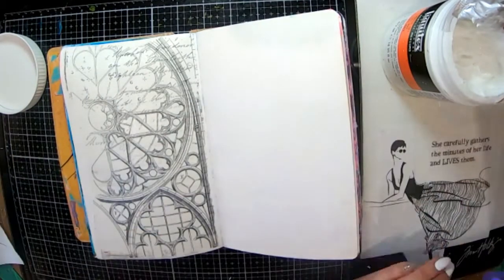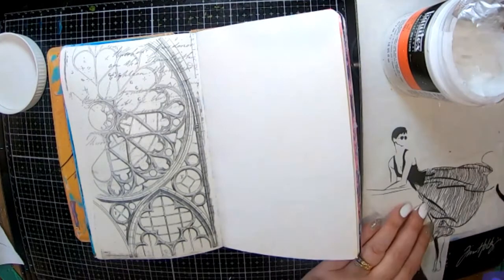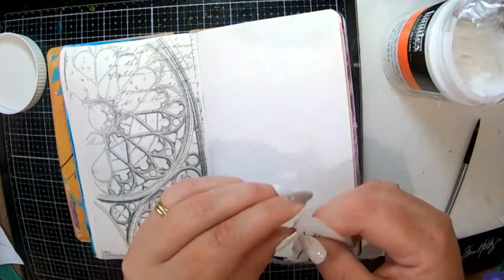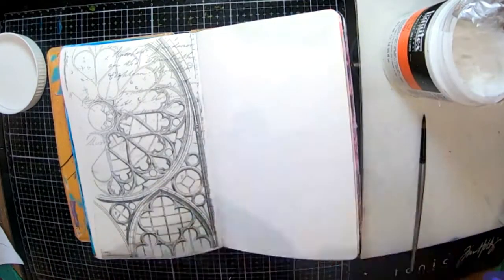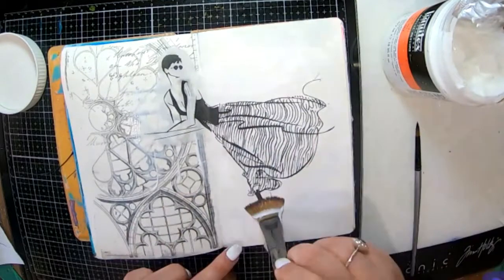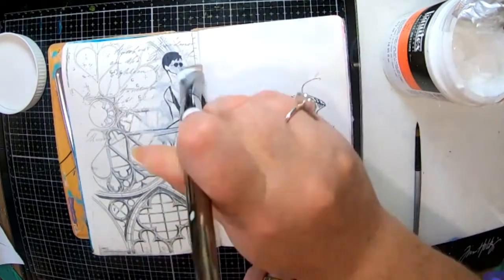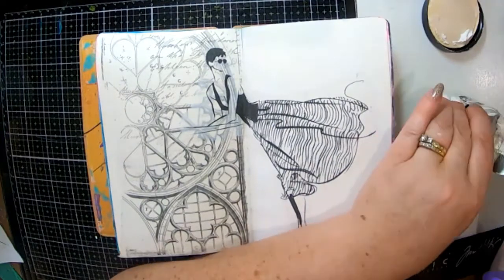I also have these images of girls posing, and I particularly liked this one. I've been watching Emily in Paris the last couple of days, so I guess that's what inspired me — she kind of reminded me of Emily in Paris with the big cathedral window. Anyway, I'm just going to glue her down into my book with the same gel medium.